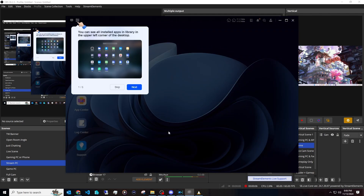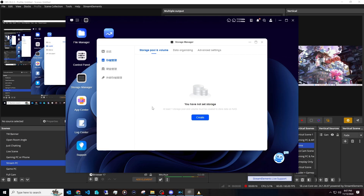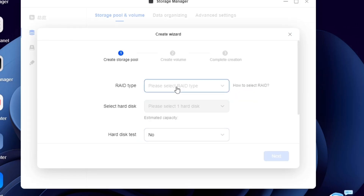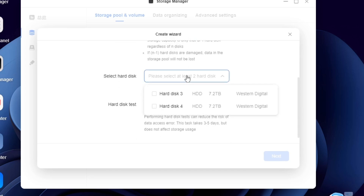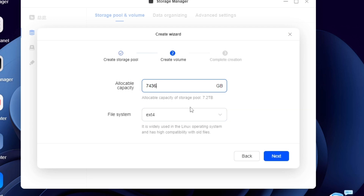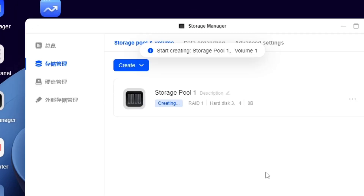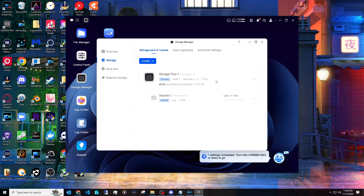After clicking Start in the setup wizard, we can skip most of the prompts and go straight to creating a RAID volume. We have two eight terabyte drives. The setup interface appeared in Chinese for some reason, but we proceed to create a RAID 1 configuration, selecting drives three and four. You can do a drive test to verify health, but I'll skip that since I know these drives are fine. Click Next, then Done, and it formats the drives — wiping all data. Make sure to transfer everything off beforehand. The pool is now created with our eight terabyte RAID 1 array.